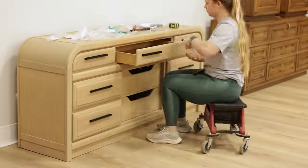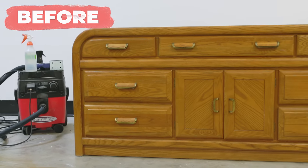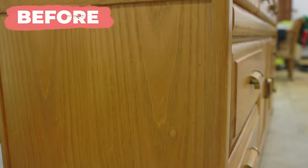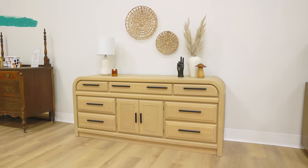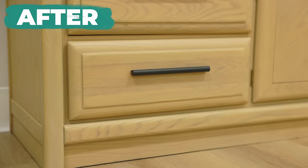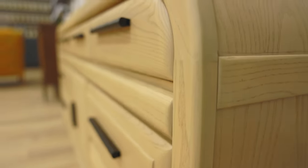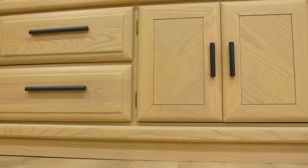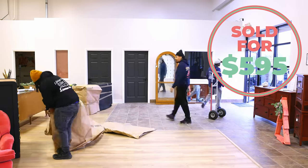I really think that the black handles popped really nicely against the raw wood dresser and I loved the final result. After spending $100 on this piece of furniture and about $75 in material costs, I sold it for $595, giving us a total profit of $420.